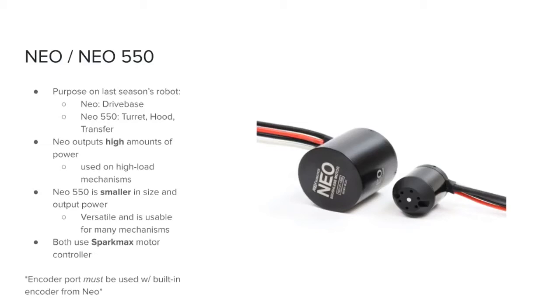Meanwhile, the NEO 550's smaller size, and thus smaller output power, makes it extremely versatile and usable on many non-drivetrain mechanisms. It is also important to note that NEOs can only be wired to the 40A circuit breaker on the PDP, while the NEO 550 is wired to the 30A circuit breaker. Both motors use the SparkMax motor controller, and the encoder port on the SparkMax must be used with the built-in encoder on the NEO.